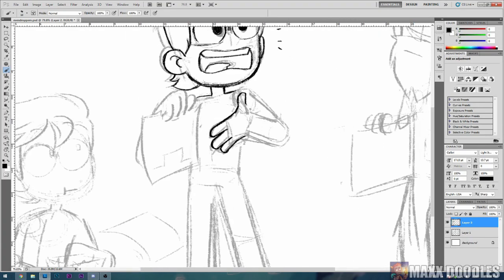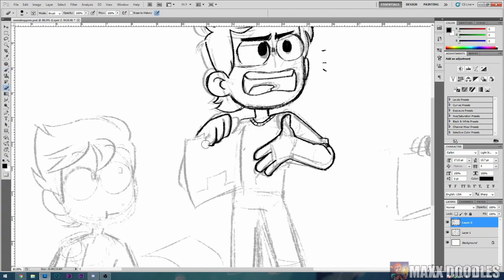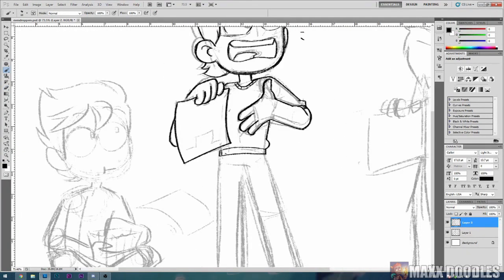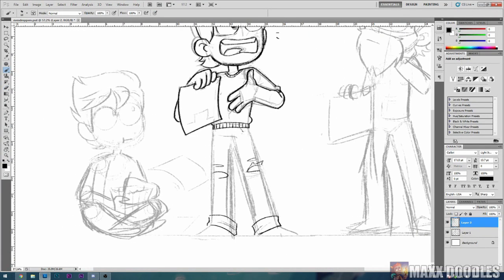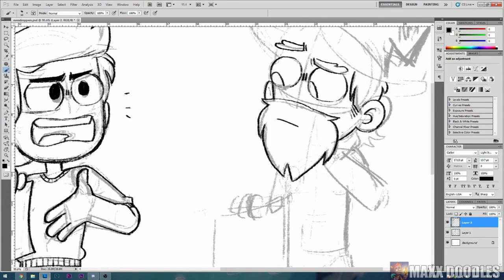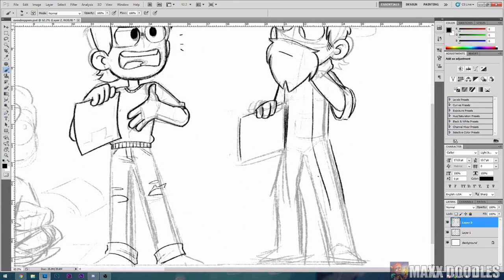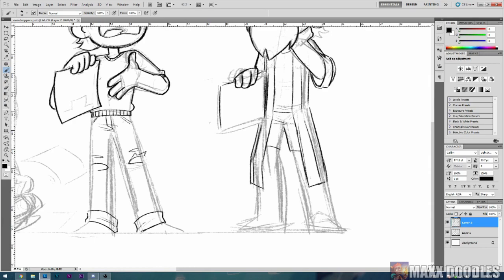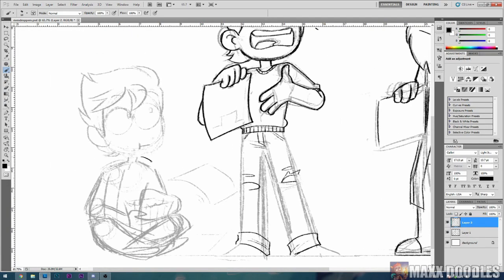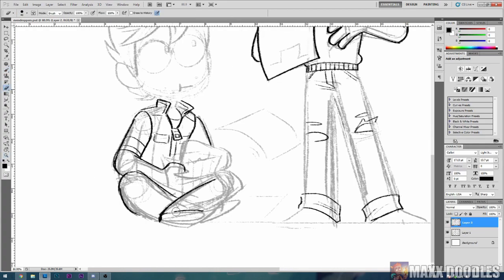Sketching is pretty basic. The only thing that I really need to explain for this is you'll see that my canvas flips horizontally a lot, and what that is is a tool that I use to check my anatomy and the balance of the picture. Rotating or flipping the canvas can help you spot mistakes in anatomy or mistakes in balance, and that's a tool that I use a lot throughout my pictures.